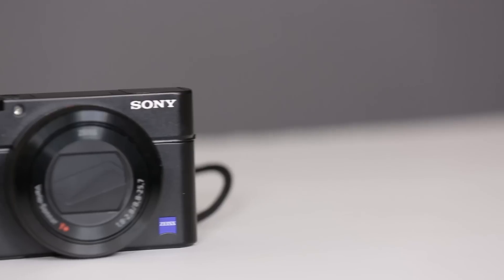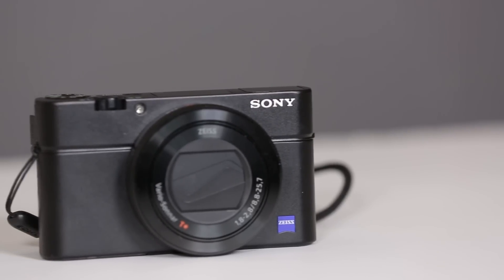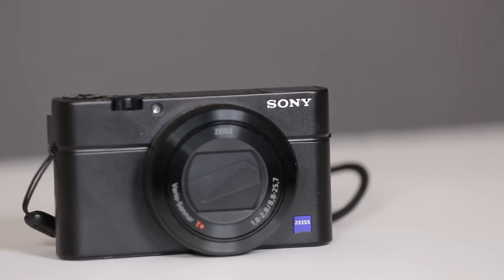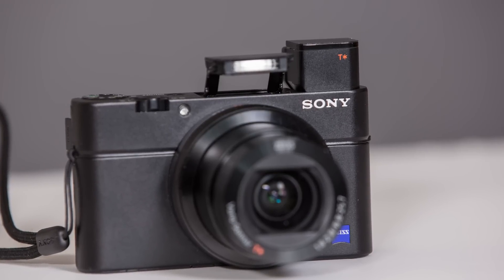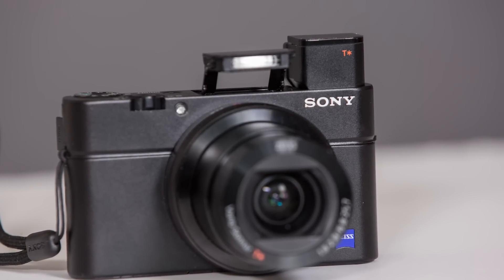What's going on guys, Dan Watson, LearningCameras.com. I'm recording this right now on the Sony RX100 Mark 4 so you can see how the quality looks. Overall it's a pretty good camera. The body is pretty well built, though I will say there are a couple of weak points in the flash mount and in the battery compartment that worried me — I've already kind of damaged the battery compartment a little bit.